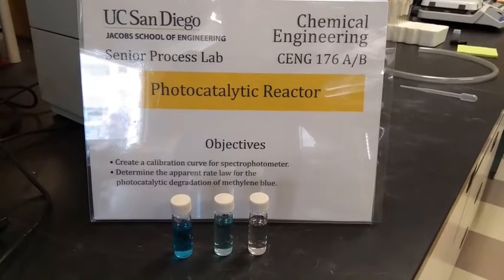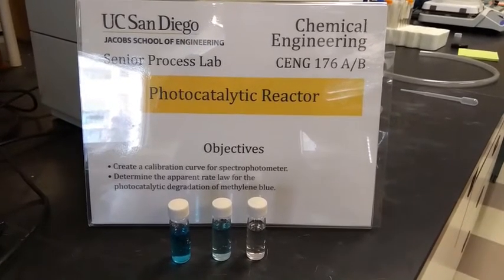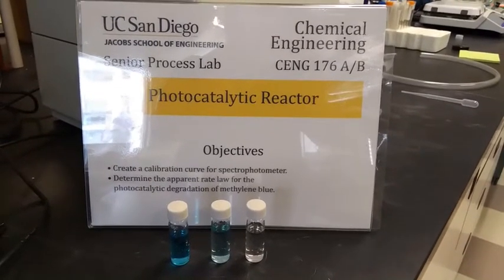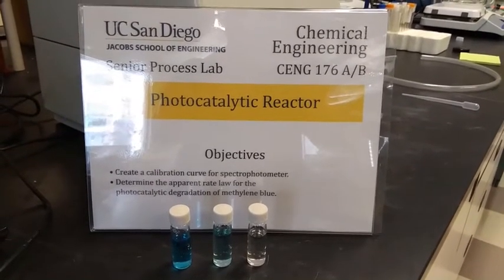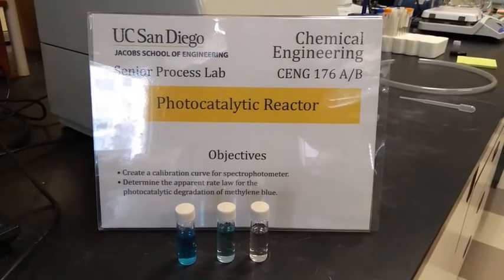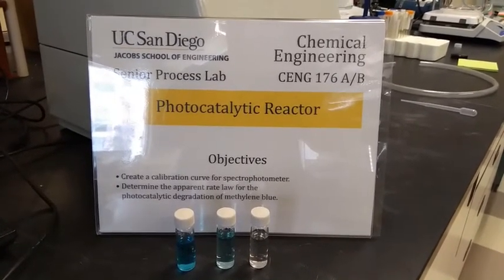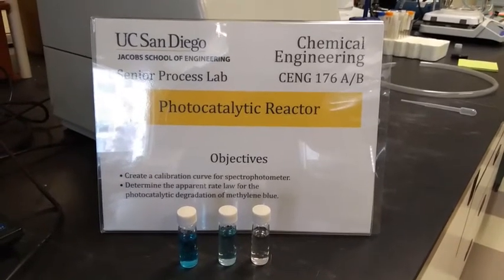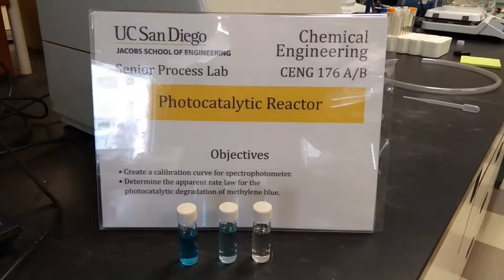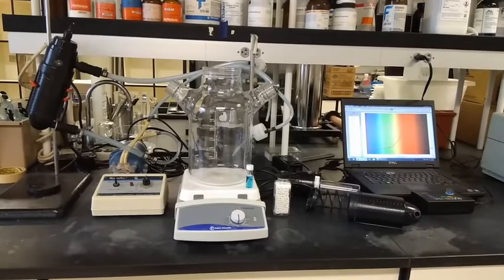My name is Sabine, and I am one of two engineers who keeps the chemical engineering undergrad lab running smoothly. James is the other engineer, and you will meet him in the video of the reverse osmosis. I wanted to show you briefly today the parts of the photocatalytic reactor experiment, and then we will show you a short video of the actual experiment that one of our students made a few years ago. Here is the overall setup of the photocatalytic reactor experiment.